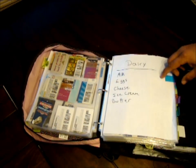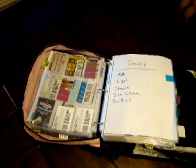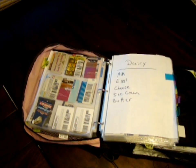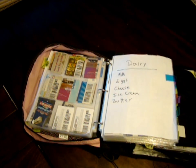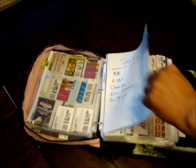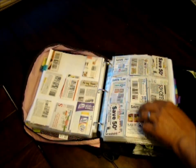Next is dairy — another catch-all. I include milk, eggs, cheese, ice cream, and butter. Eggs could go in cereal or wherever, but I just keep track of it as dairy. I've got quite a few coupons in the dairy section.